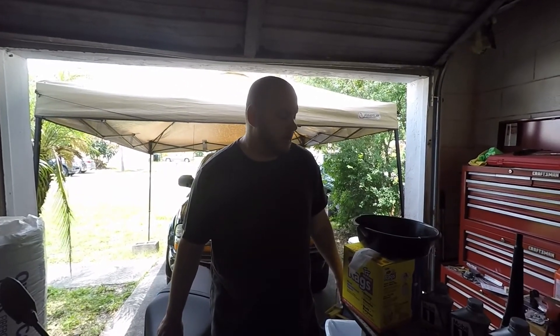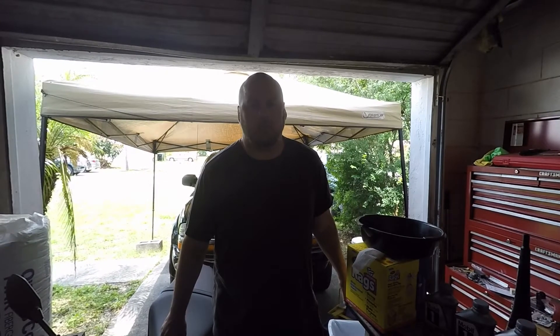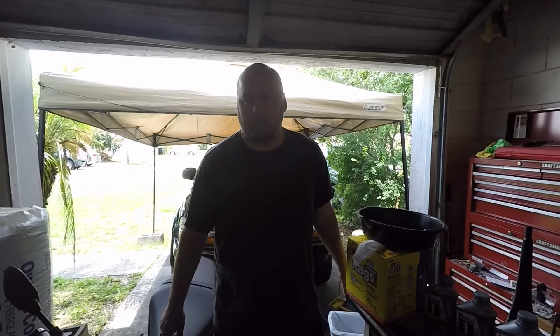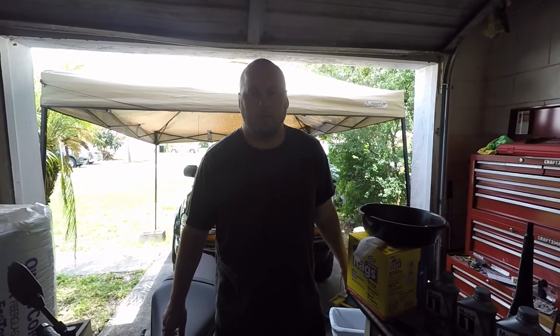Hi guys, Destination Rider here. Going to be doing an oil change today. I know it's been done a hundred times, thousands of times probably, but I thought I'd add it to the channel just in case somebody came along here and wanted to see how to do it.